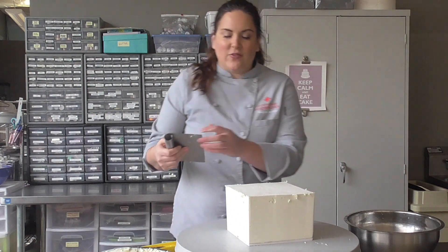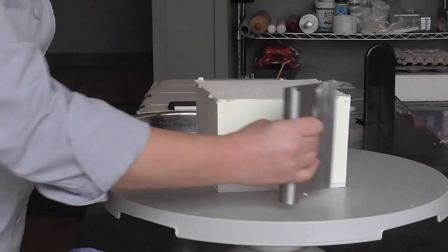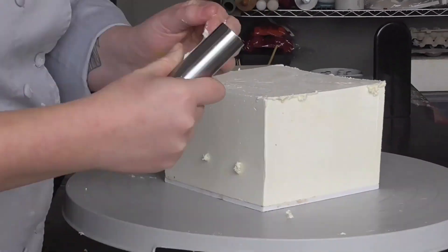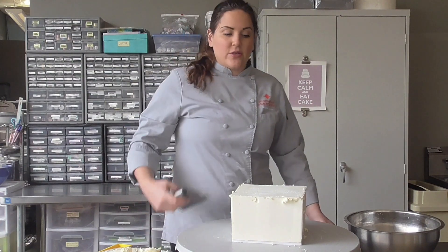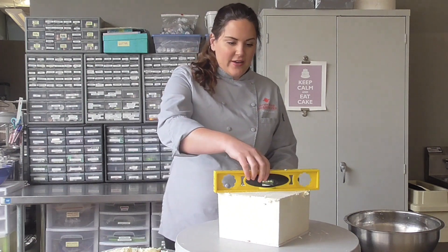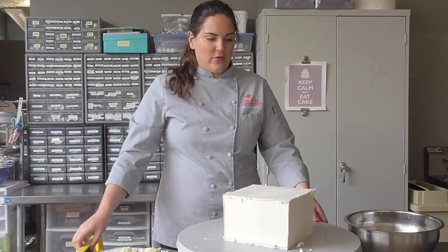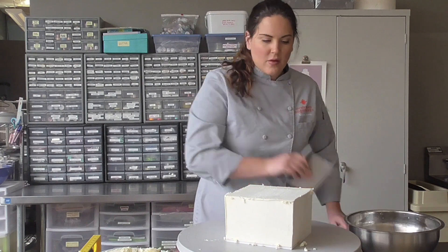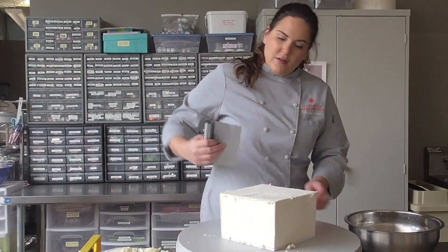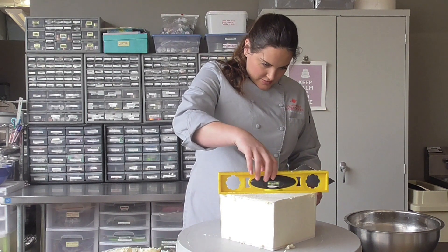Or you can leave it overnight and have this be the first thing you do before you cover it with fondant. Now that I've got the height I want, I'll start looking to make sure it's level. I always do my square cakes across the diagonal — and this side is higher. Scrape a little, check it, a little bit more.